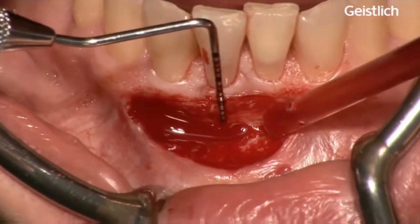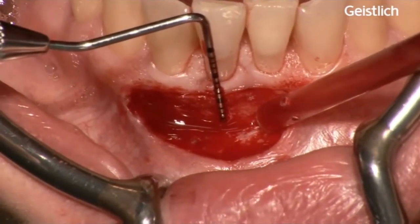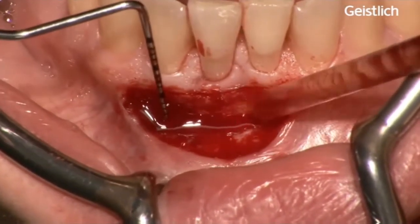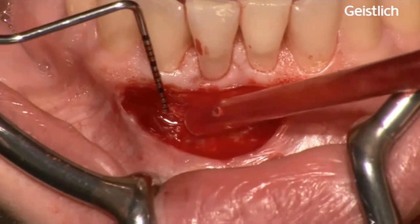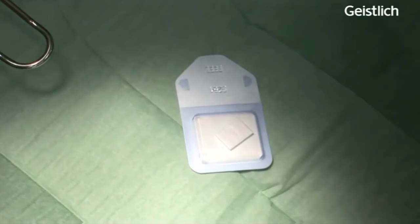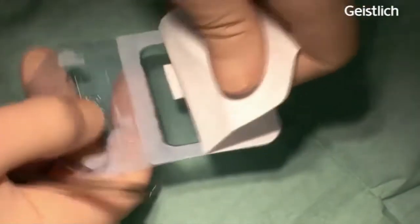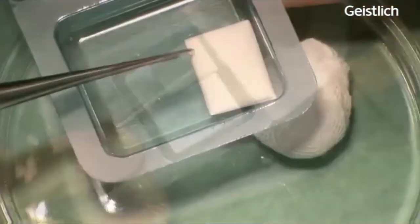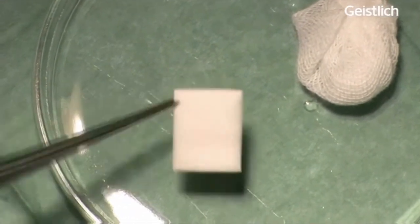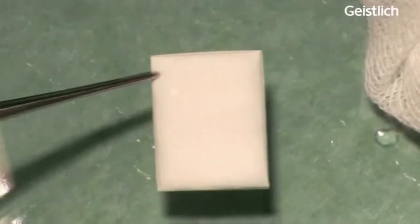Precise trimming of mucograft is important to avoid tension when suturing the device. The sterile double-packed mucograft package is opened, the matrix transferred to a sterile tray and trimmed to the appropriate size in dry state. Mucograft is a three-dimensional collagen matrix of porcine origin serving as a soft tissue substitute.